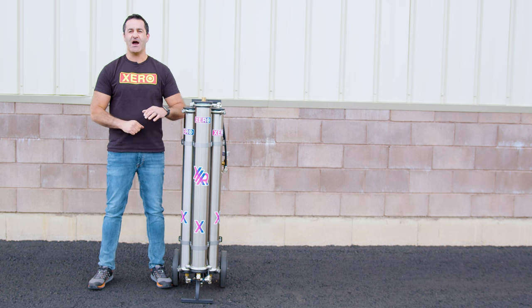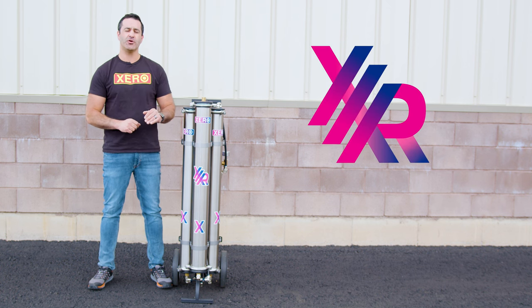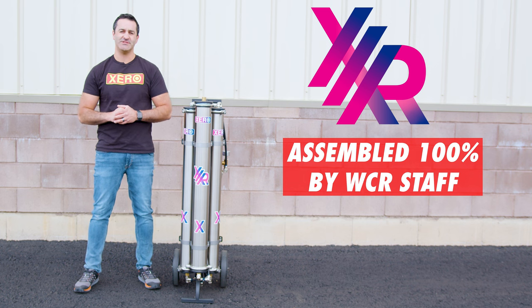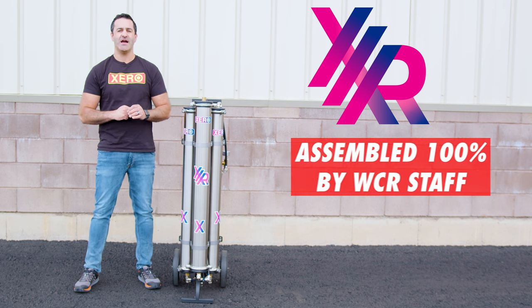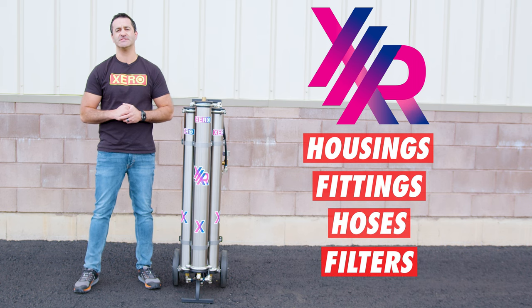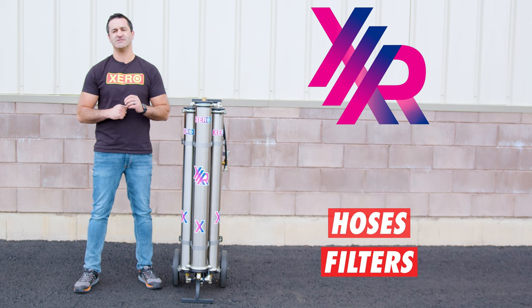Alex with windowcleaner.com, and this is the Xero Pure Triple RO. Assembled 100% in-house by WCR staff, we have sourced the highest quality housings, fittings, hoses, and filters to deliver a consistently great product with every system built.